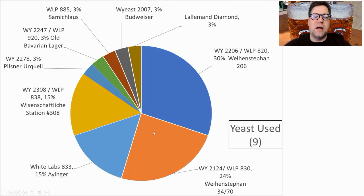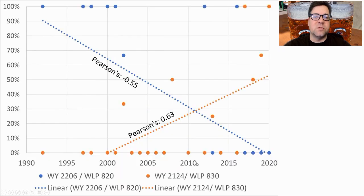For yeast, the most prominent is Wyeast 2206, the Oktoberfest strain, used in 30% of recipes. Next was 3470 at 24%, followed by 833 and 838. I'm actually picking 830 or 3470 because we're seeing a strong shift — good correlation numbers showing 830 trending up and 820 trending down. I'm going to brew this with 830; 820 will work but the trend is clear. I checked whether there was a correlation between yeast used and hoppiness, but there was absolutely none.